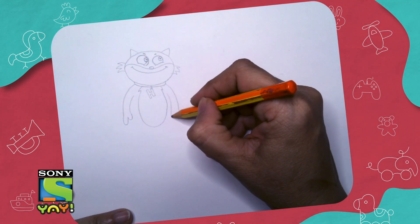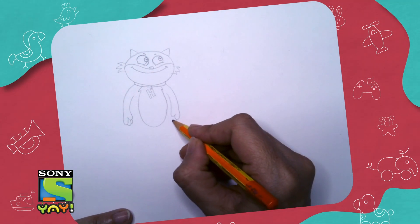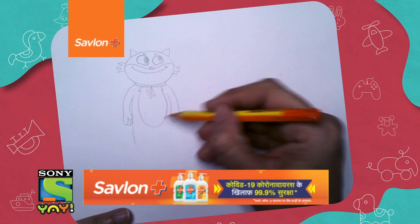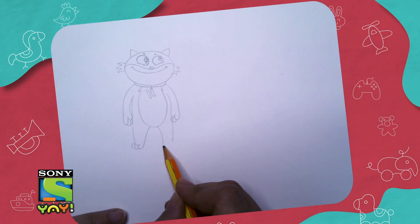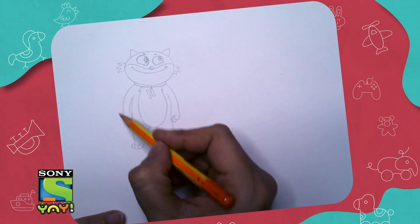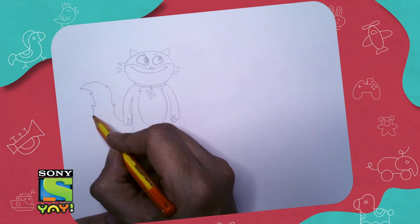Make a shape like so, and behind this shape is how you'll draw his fingers — one, two — and finish the body. Draw cute legs like so and feet.